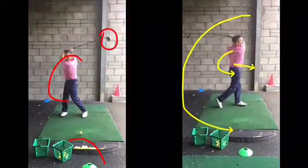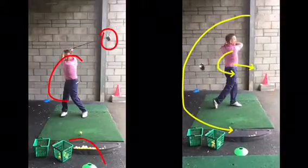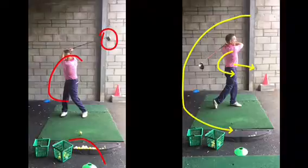Regarding your left foot — your left foot's going to spin out a little bit, and that's actually fine. Spieth does that, so there's nothing wrong with that at all.